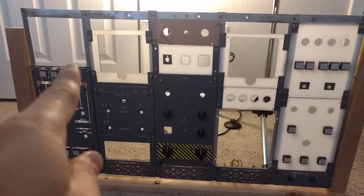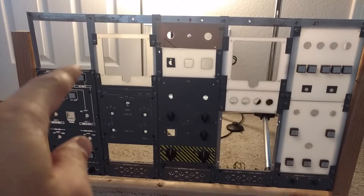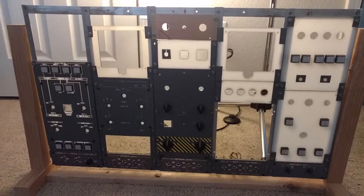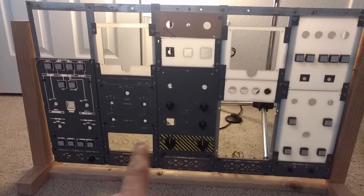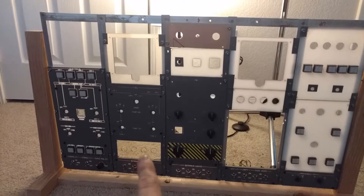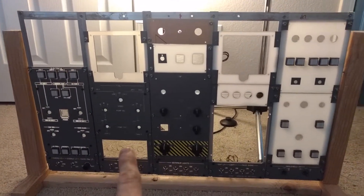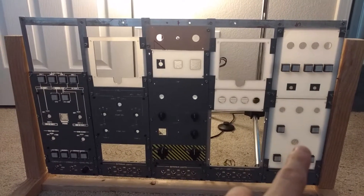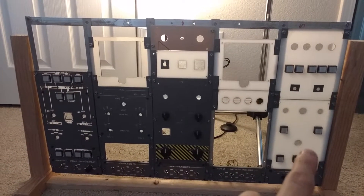Then we have another panel over here that's missing the two little pieces — there's a filler panel and a voice recorder panel that go there. Down here we have the ICU and the flight controls. I do have the faces for those, they just haven't had the letters etched out. Same goes for the ice protection panel and for all of the pneumatic and air panels.